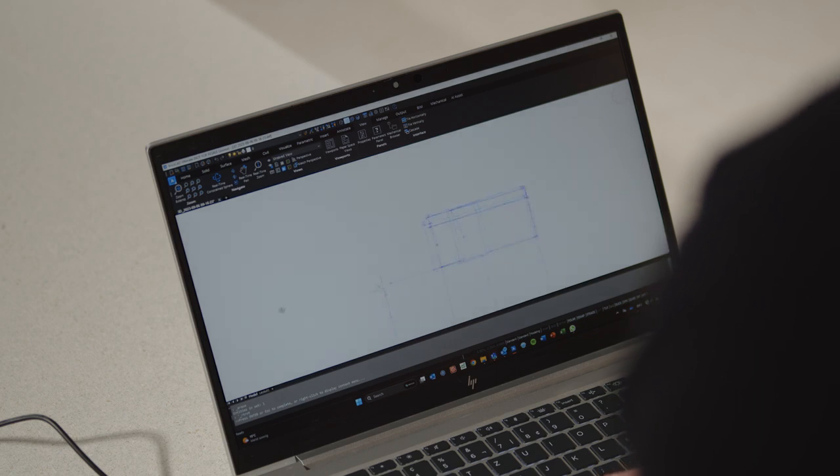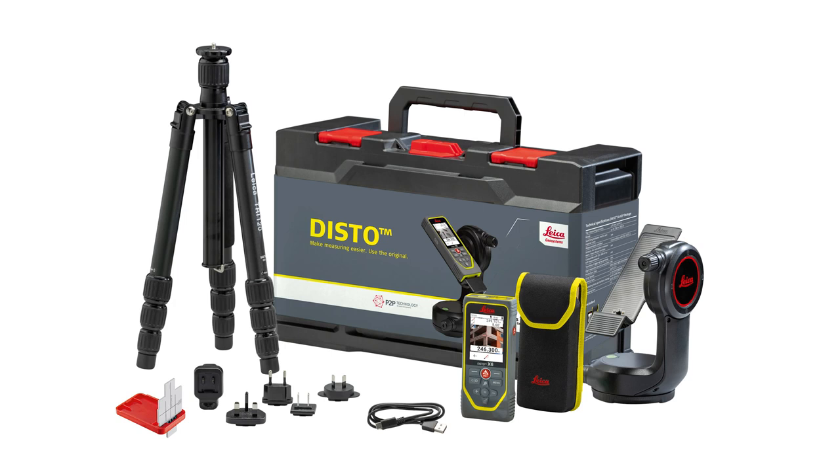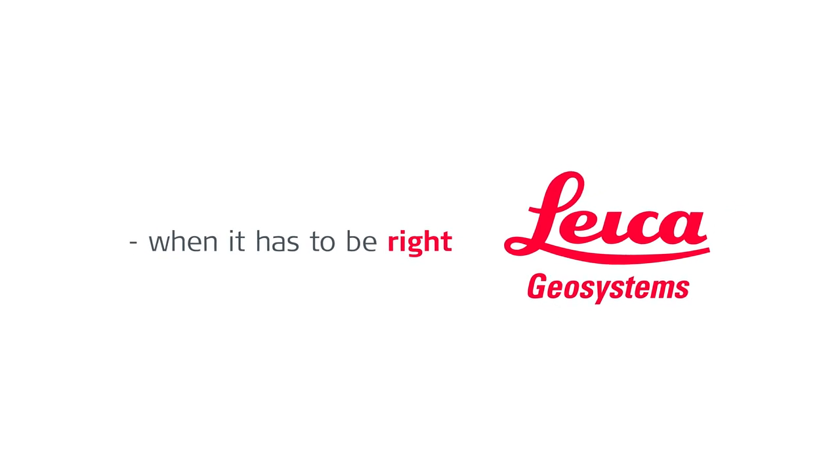This exclusive feature is only available for the Leica Disto X6 with DST360X adapter, as it is also included in the Leica Disto X6 P2P package. See you next time.